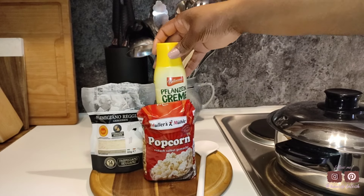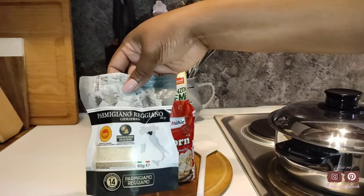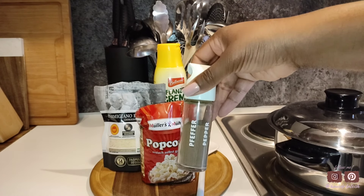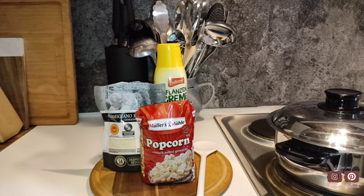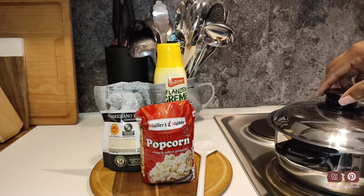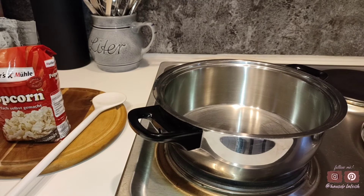First we're going to be starting off with our popcorn. The ingredients are butter, popcorn of course, and some parmesan cheese. Some extra items or ingredients you can use are some salt and black pepper. Tonight we're not going to be using that because we have a few salty items on our charcuterie board and we just want to not overdo it with the salt.